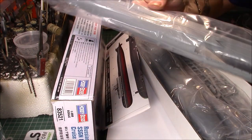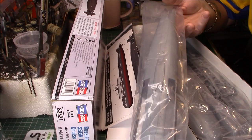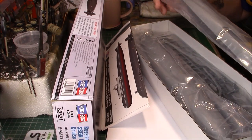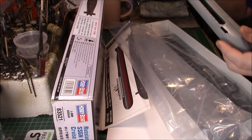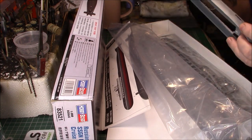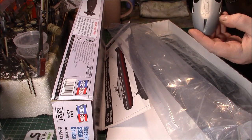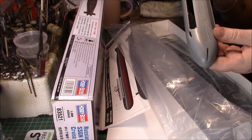You can see it's a fairly lengthy beast really. I'll open them and just have a look. It's got some detail — as far as I know it looks okay to me.